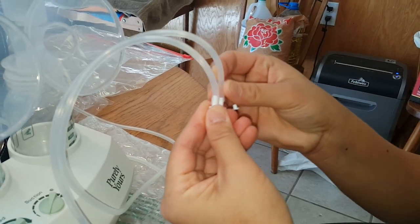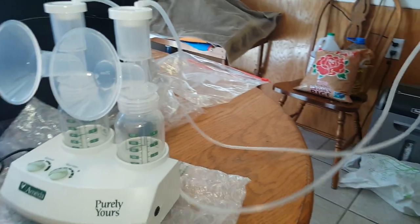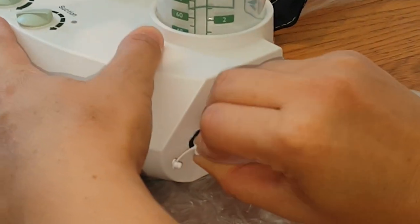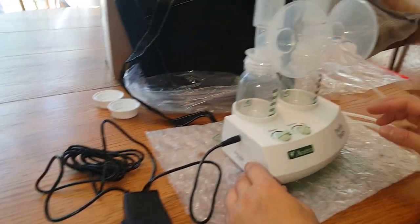But if you're going to do both sides, then you would put both of them in and hook it up right into this space here. So let me hook this up and then I'll show you all how this works.